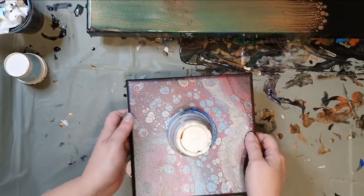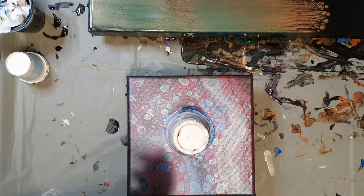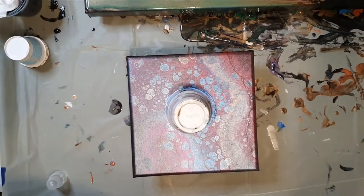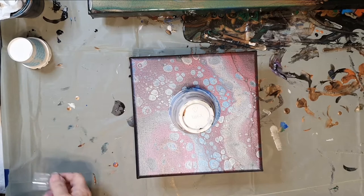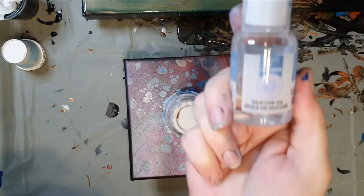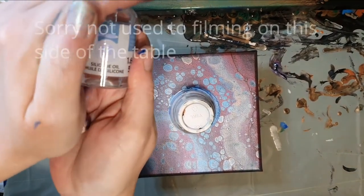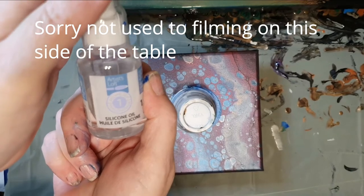There we go. Let it sit for a minute, give it a chance for everything to rise to the top. The silicone oil that I used was the Artist Loft — Artist Loft Level One Silicone Oil. Two tiny little drops is all I put, and only in the deep blue.